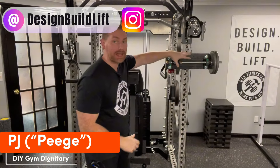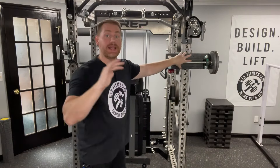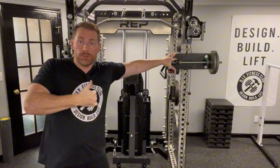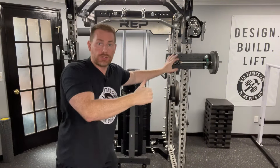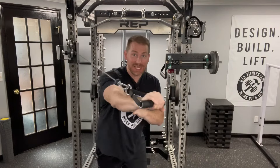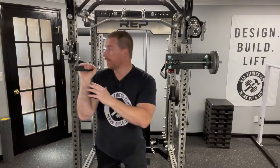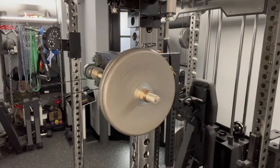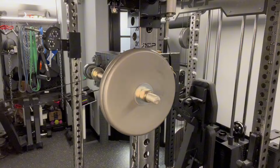Hey everybody, Peach here. Today we're going to be building a DIY rack-mounted flywheel trainer. Flywheels provide variable resistance in that the harder you pull, the harder it pulls. As opposed to gravity-based systems where you can cheat on the negative and let gravity do its job, with these it's much harder to do that, and you can experience the benefit of eccentric overload.